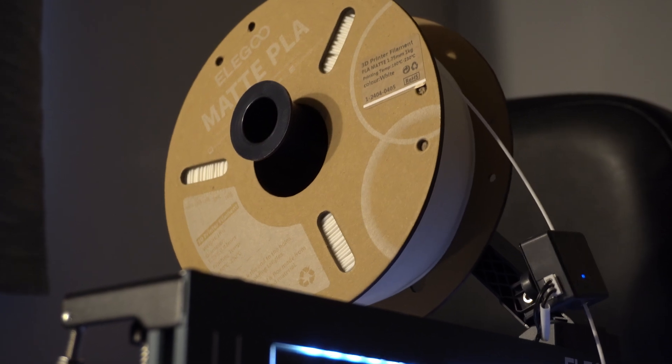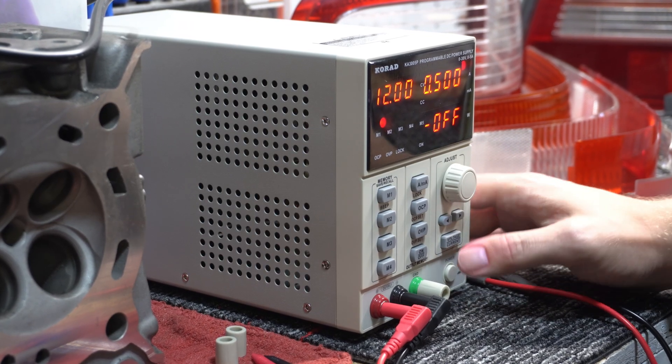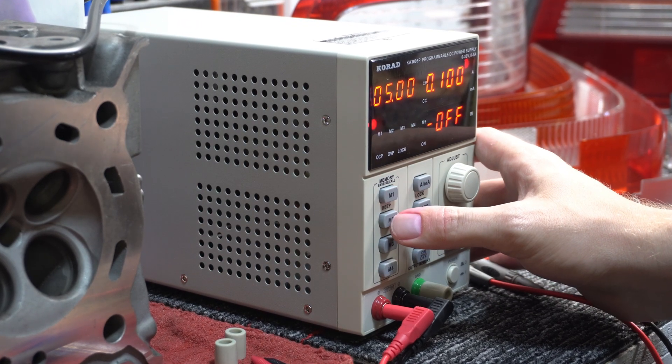The other thing I've been using, which you'll see more of in the next video, is this Corad power supply unit from Amazon. It was pricey for what it is — well, maybe not, because it's actually a pretty cool unit. It's around $200; I think I paid like $240 or something like that.